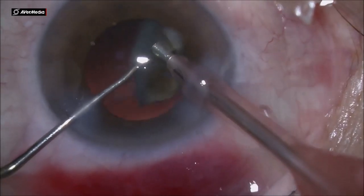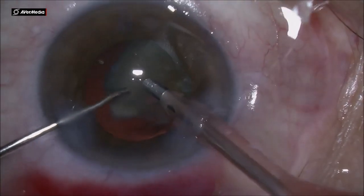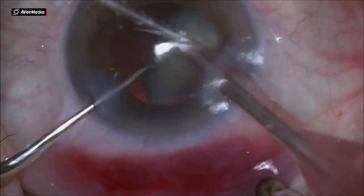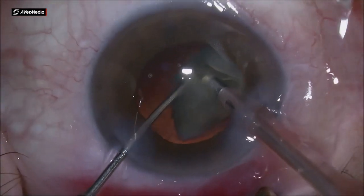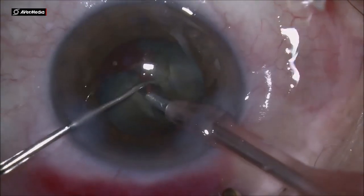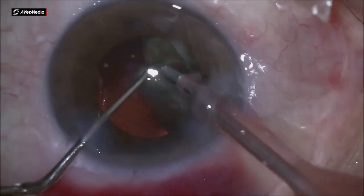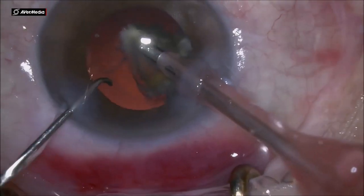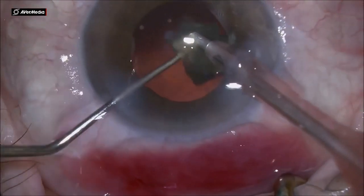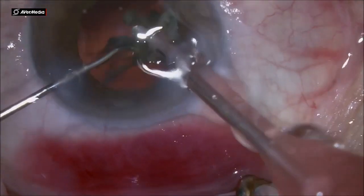At the end of phaco emulsification, for the last piece, we should add some more viscoelastic underneath the last quadrant — not only on top but underneath as well — to protect the posterior capsule. Using the chopper, we can not only crack the nucleus into smaller and smaller pieces with more chops, but we can also use it to keep the fragment at a lower level compared to the phaco tip and hold the posterior capsule in place.